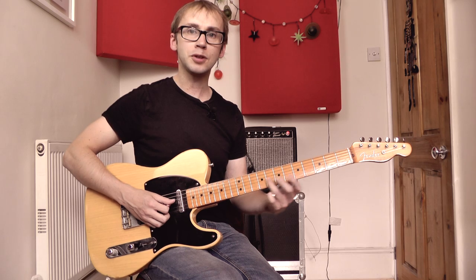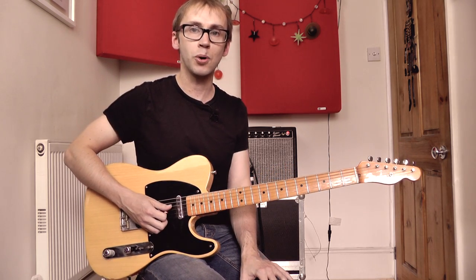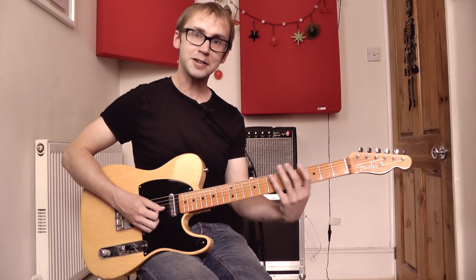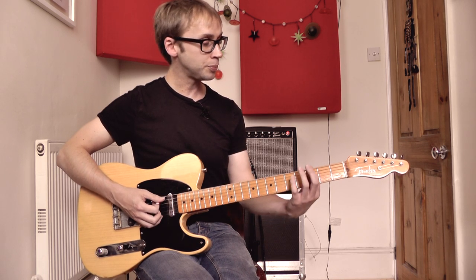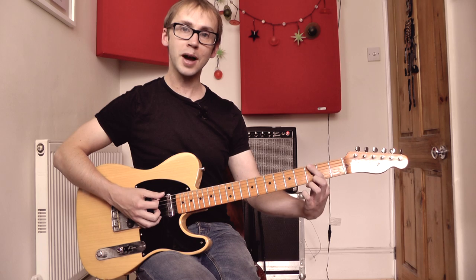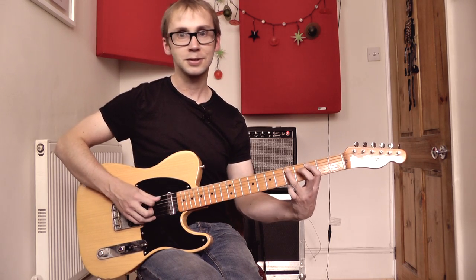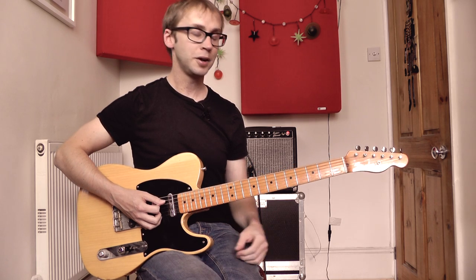Usually you're going to be doing that shift with the third finger. In some cases you might do it with your second finger depending on exactly what you're doing musically. Now I want to show you an equally common little extension which goes off the other side of our pattern one fingering. We're actually just going to add in a couple of extra notes — the third fret on the low E string and the third fret on the A string — and that gives us a nice little four-note box down here in the third position.